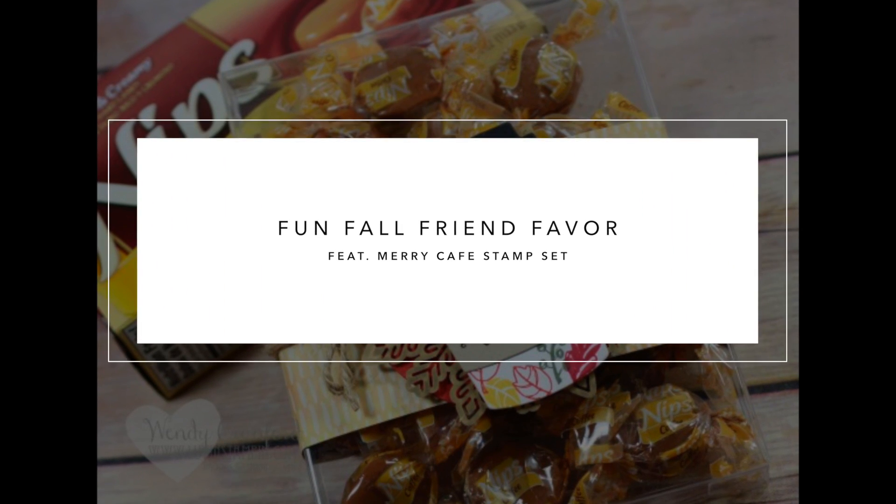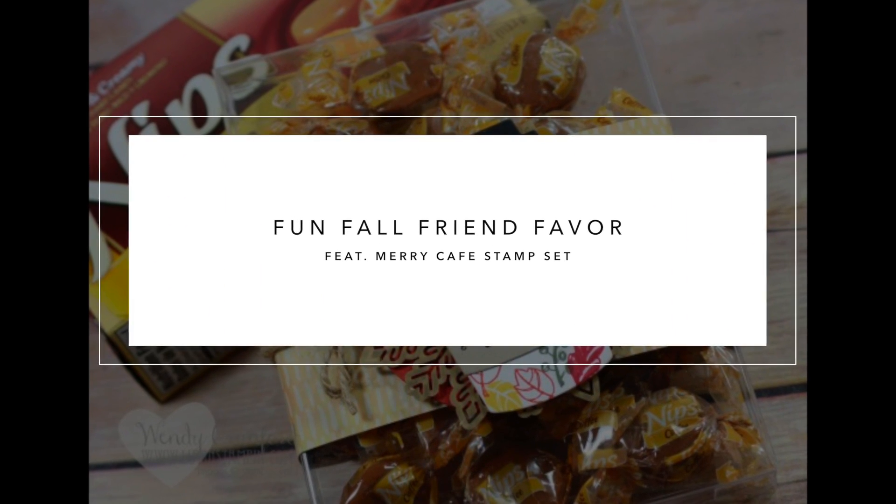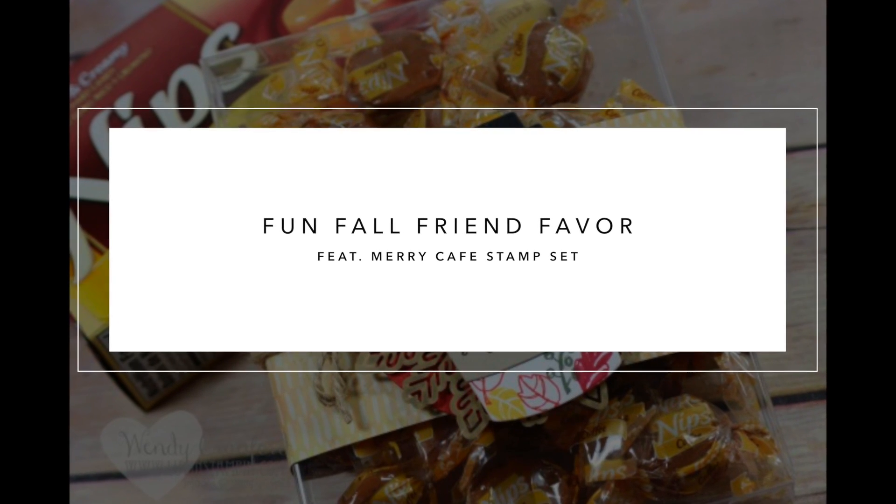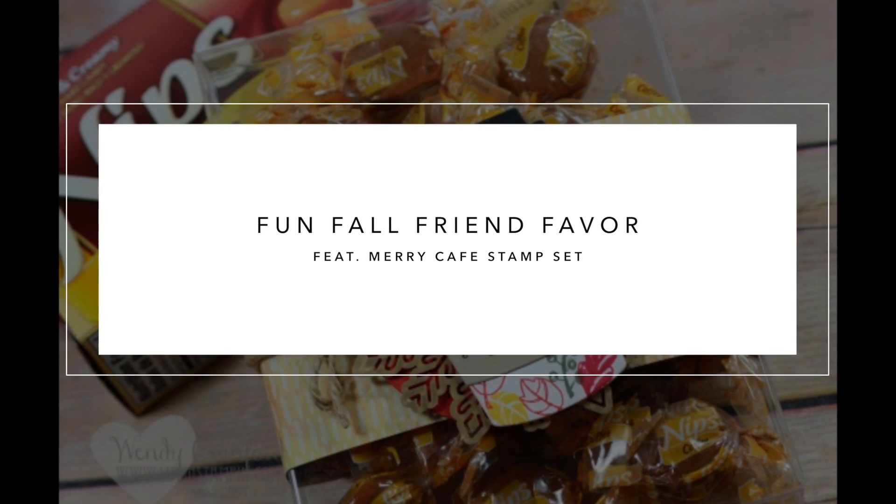Hey everybody, it's Wendy. Welcome. I'm super excited to share this little treat with you today. This is my fun fall friend favor. Say that 400 times fast.